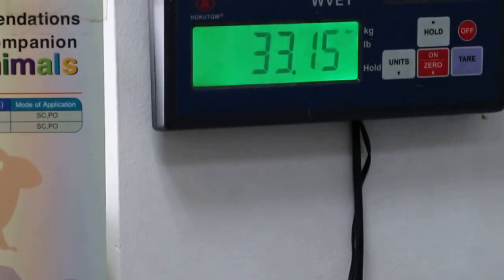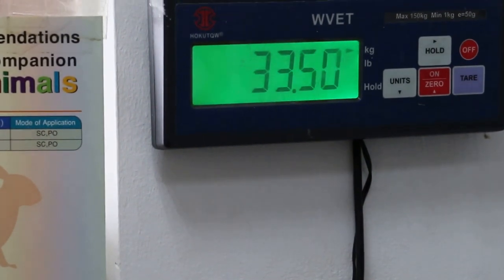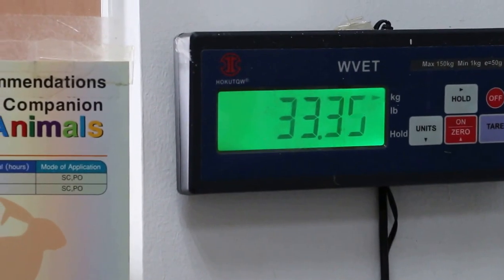And then after that, we do the temperature. Just to show the temperature taking. Okay, finish, just get the footage.